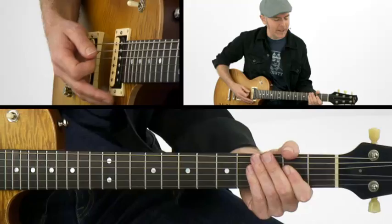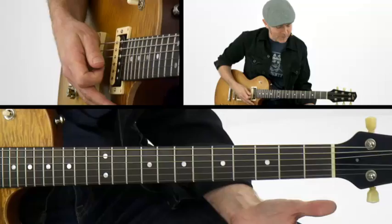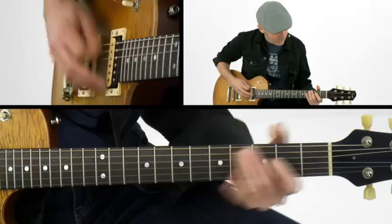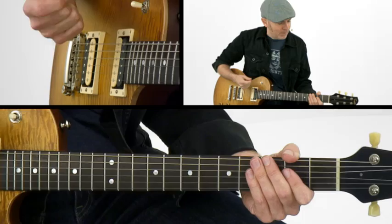We have our basic 12-bar blues in A: A, D is our four, A again, and E is our turnaround. Here's where it changes up a little bit — we have E, a full E chord, then D, down to C. That C is a little bit of a change, and it adds a nice little twist that's sort of new to the blues that came out of England.